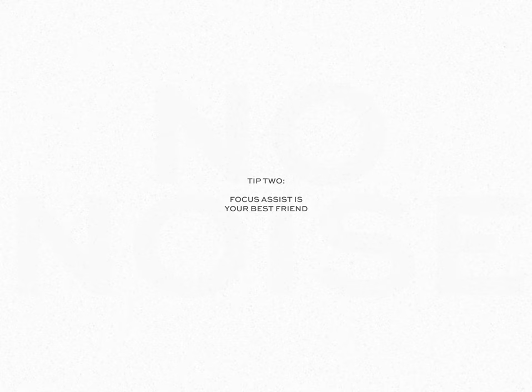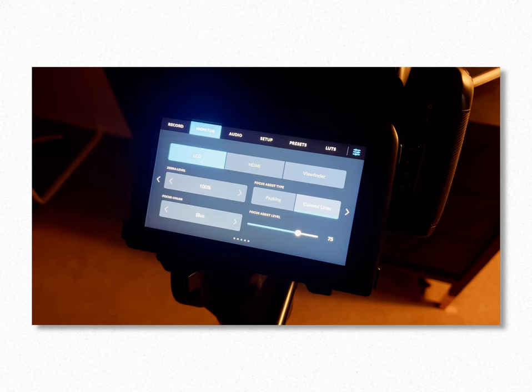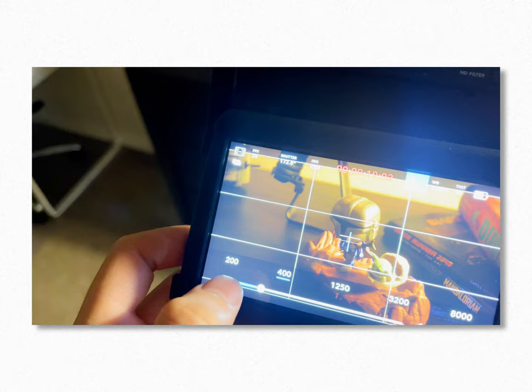Tip number two: focus assist is your best friend. I love using this tool on the camera whenever I'm out on a shoot because it enables me to figure out if I have too much noise in a frame, especially when I'm using just the screen on the back of the camera. If you set focus assist to around 75% on a color of your choice — I usually use red or blue — it detects and picks up whether there is a lot of noise. I like to switch between different ISOs because the grain shows up using the focus peaking dots, so I can quickly compare ISO 400 versus 3200 live on set.